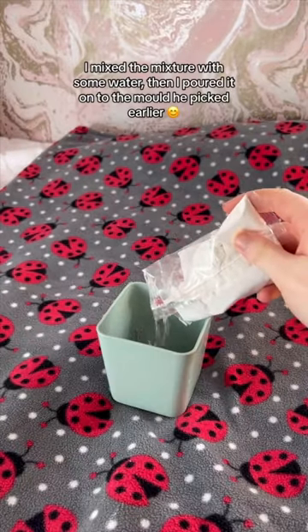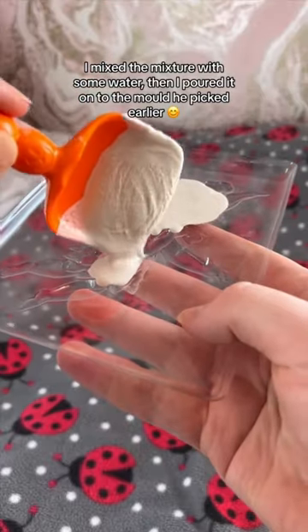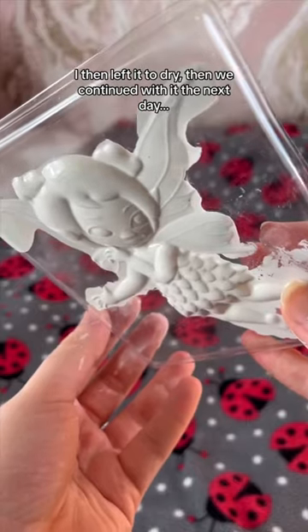I mixed the mixture with some water, then I poured it onto the mold he picked earlier. I then left it to dry, and we continued with it the next day.